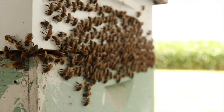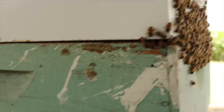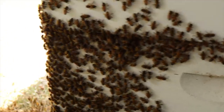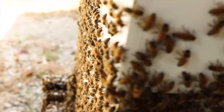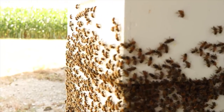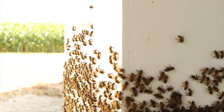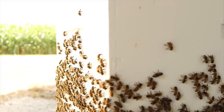Look at that, wrapped around the back of the hive doing it. This is called washboarding. We really don't know what bees are doing when they do the washboard, vibrating back and forth. Some people call it scrubbing the deck. What are they doing? We really don't know.